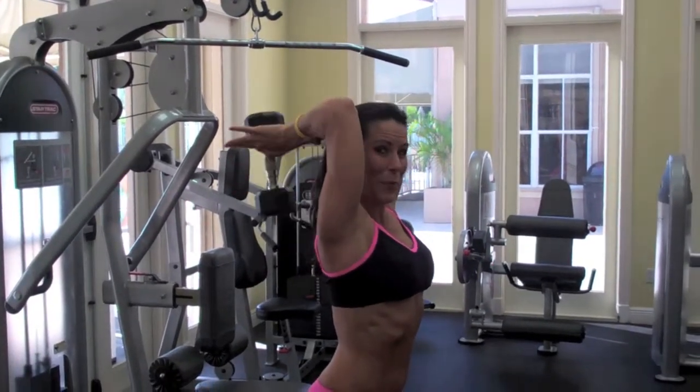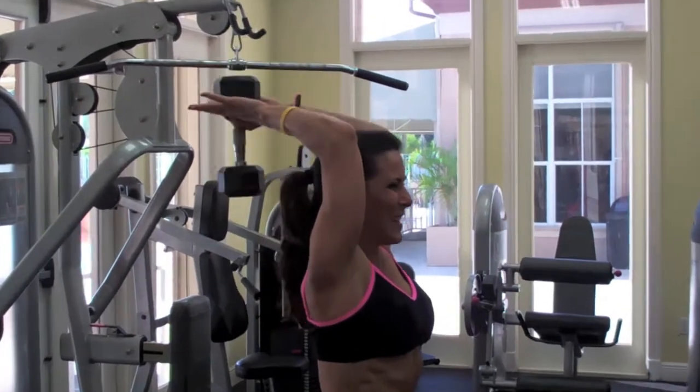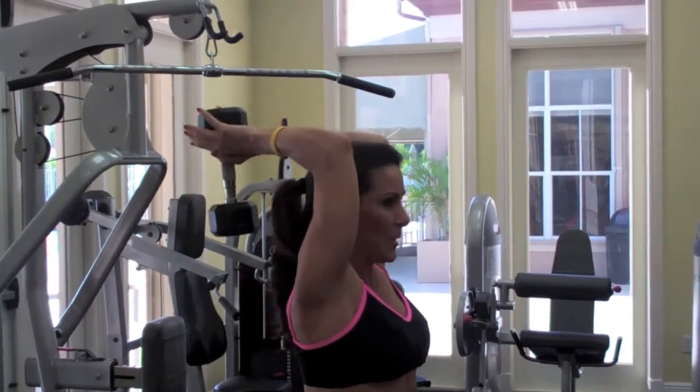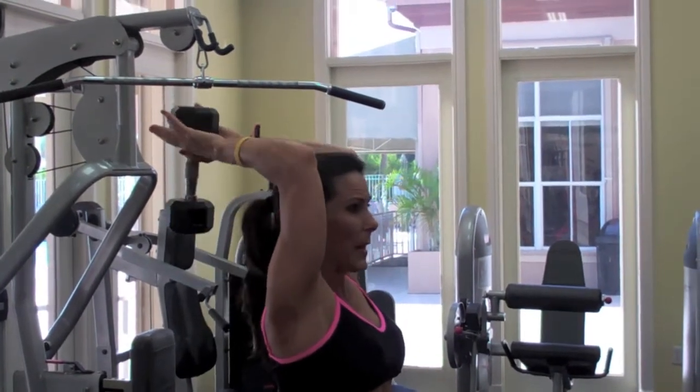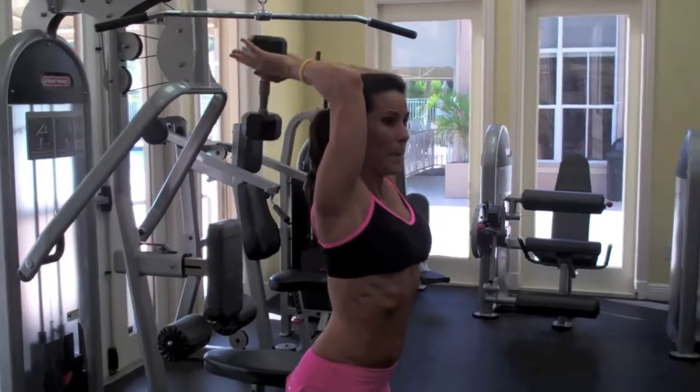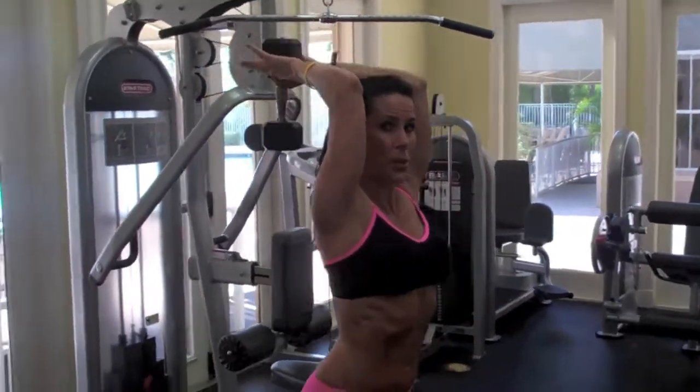I can feel it — can you feel it? This is great. You don't want those triceps flapping in the wind. A lot of times, as we get a little bit older, we lose that muscle in our arms, especially in the triceps.